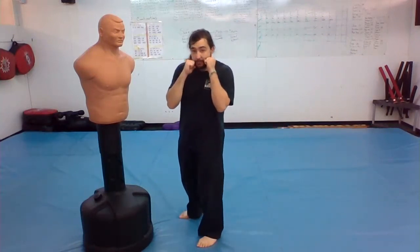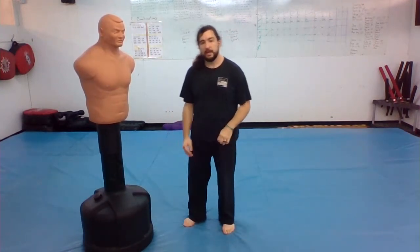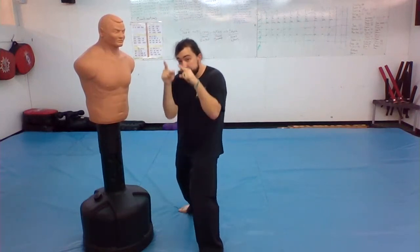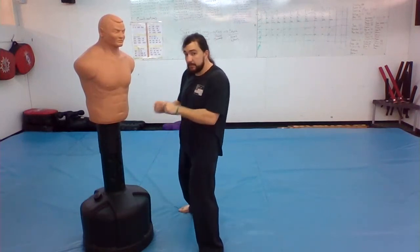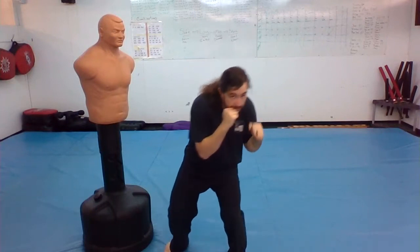If you are going to duck against a taller person, you might be able to throw a punch on the way across — just kind of swipe them with a hook. So he throws his hook punch at me, I duck, and as I'm going through my circle, at the bottom part I punch, and at the top part of my circle I punch again.